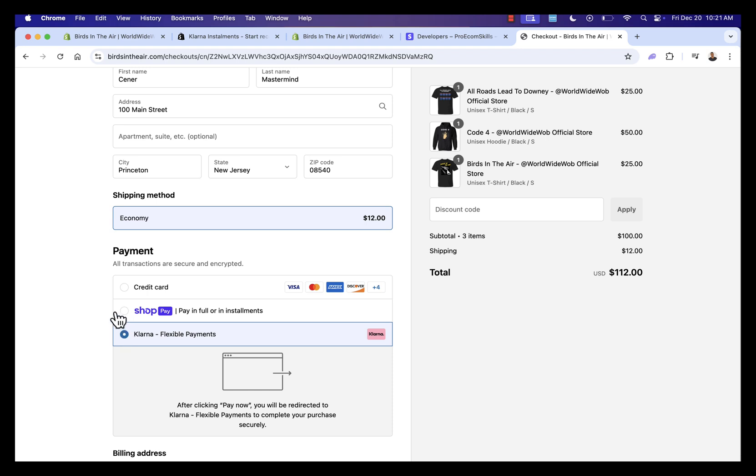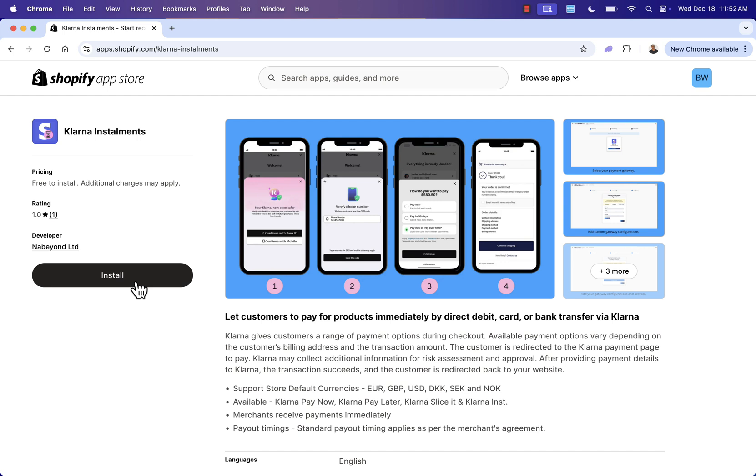That was Klarna Installments — really easy to use. Just like that, you'll have Klarna as a Shopify payment method right inside the checkout. Highly recommend it — just click the link directly below this video, follow the steps, and get Klarna installed in your store. You're going to see more customers, increased conversion rate, and that extra tier of customers who might not typically afford your product can now pay you right away with Klarna. If you have any questions, leave a comment and I'll do my best to answer each one. Hope this helps you make a lot of money!